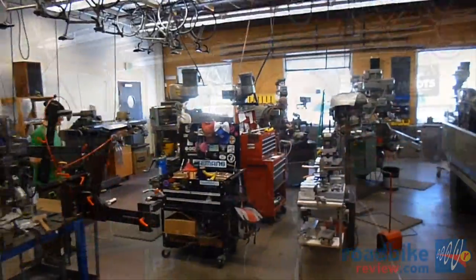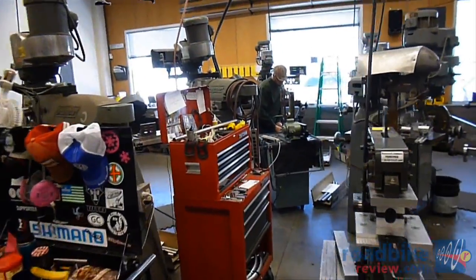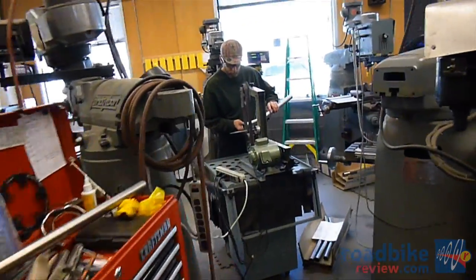This is our mitering room. This is the headwaters of all of our production. This is where we receive our raw tubing in and go to work building our titanium frames.